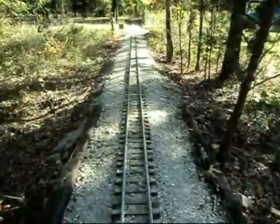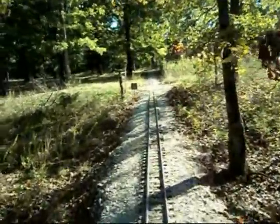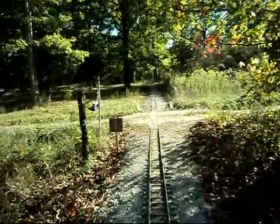Now we're off the bridge, all the way up to the road crossing. I'll turn it off — this is a three percent grade.